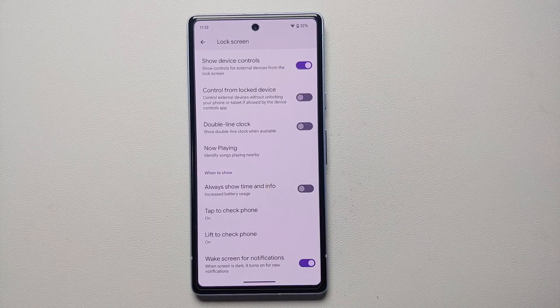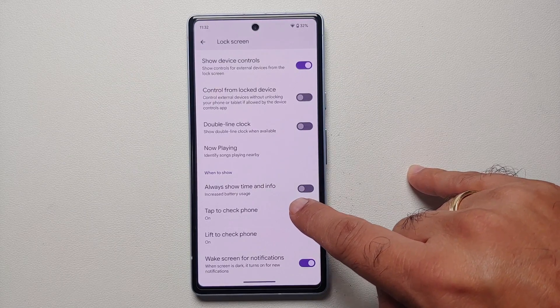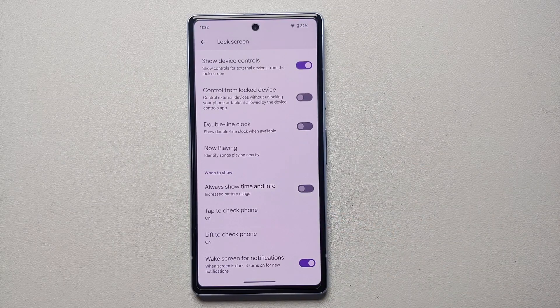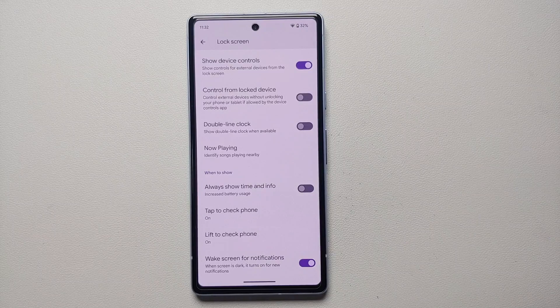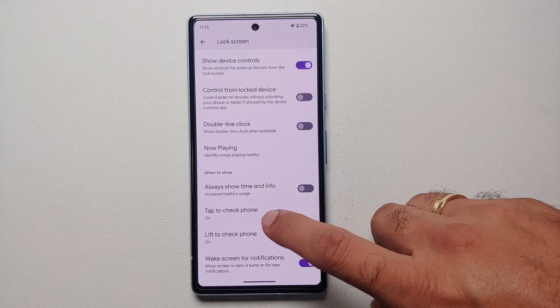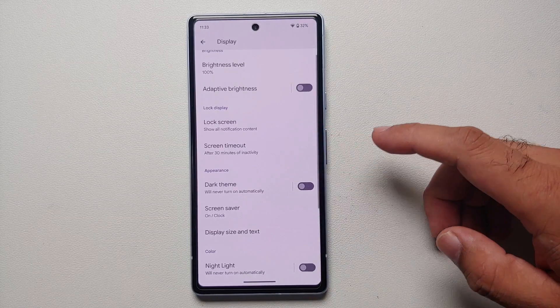Two more things that can drain battery are 'Lift to check phone' and 'Tap to check phone', because of accidental touches inside your pocket or if you are driving and the phone is moving a lot. Based on your personal preference — if you drive a lot and battery is draining, try disabling 'Lift to check phone'; if your phone is in your pocket a lot, try disabling 'Tap to check phone' as well.